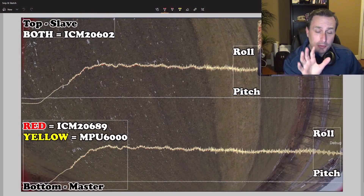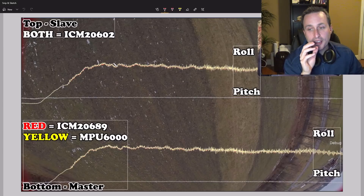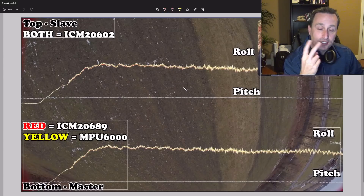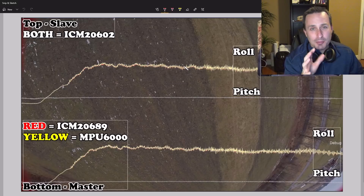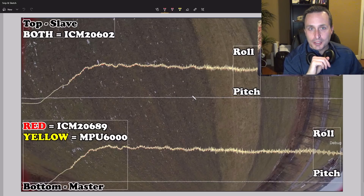Before we roll the HD, I want to go through some of the stuff so you know what you're looking at. We're going to run the HD of the flight and I have two things on the screen. The top is the slave board, which has two ICM-2602 gyros on it. You can see the roll trace here and the PID traces overlapped on top of each other. This is Pitch, Gyro 1, and Gyro 2. Blackbox scaling is a little goofy sometimes, but the numbers are right. Just focus on the roll trace — when you do spectrographs everything works correctly.